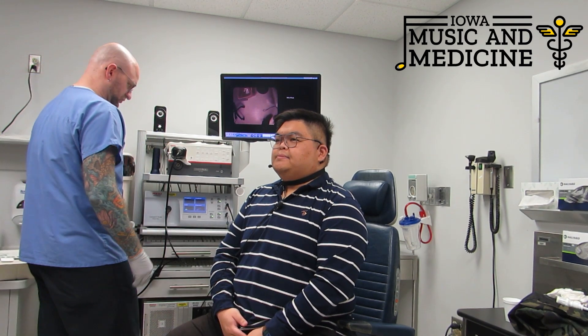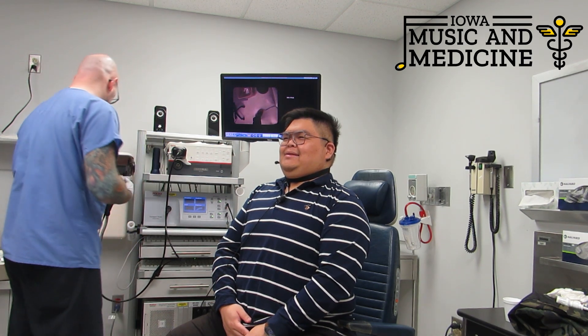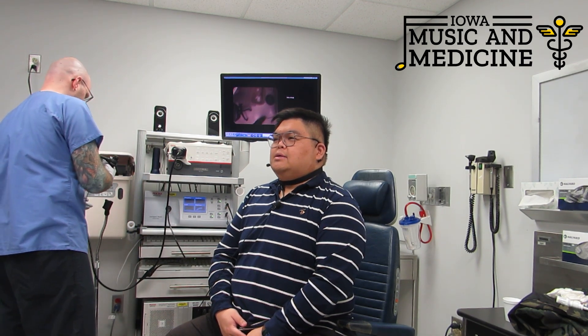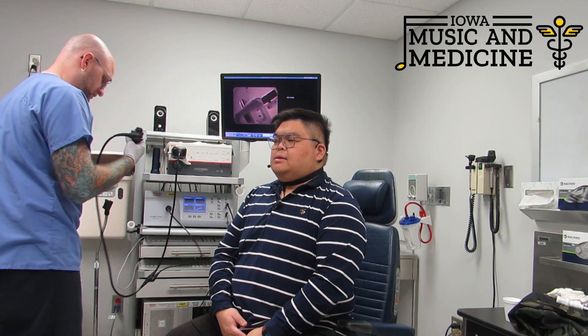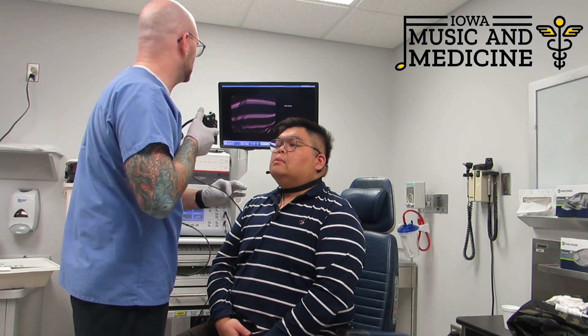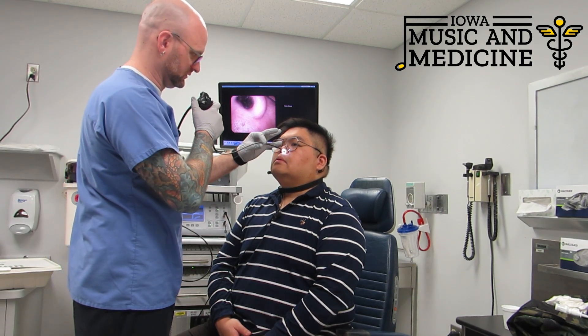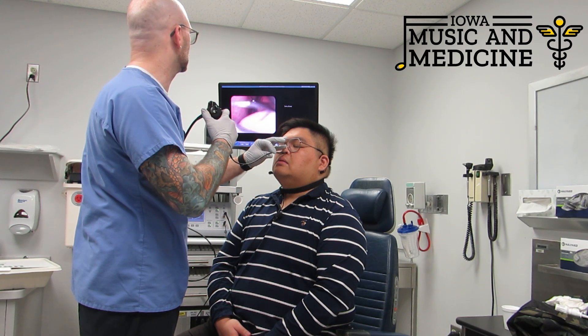The big thing to remember is to breathe. In and out through your nose is best, at least for the first part as we're placing the scope. Once we get into place, you can breathe through your nose or your mouth — it doesn't really matter. So just stick your chin up just a little bit for me. Perfect. And just breathe nice and easy.